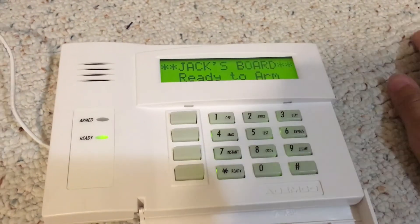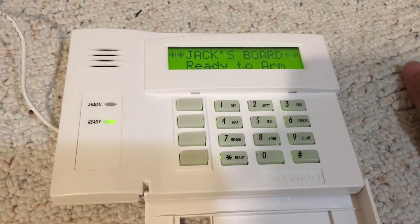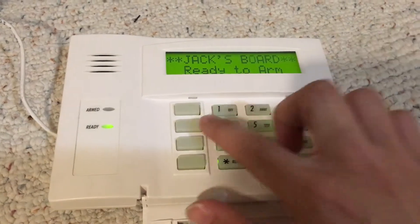Do you ever expect a 6160 to sound like that? Yeah.